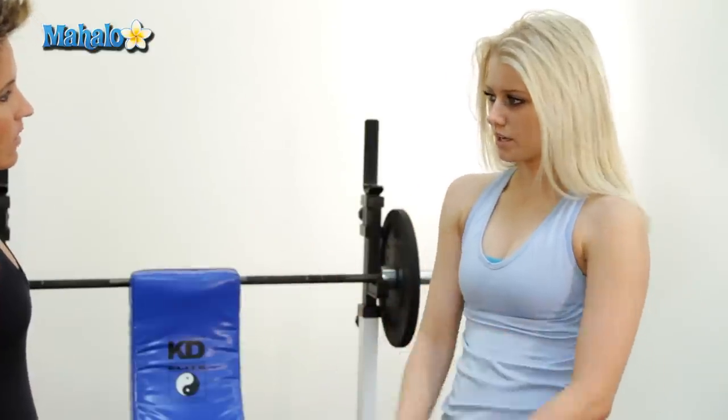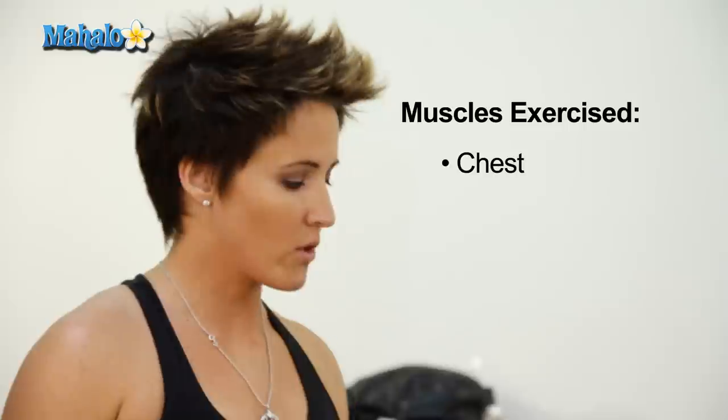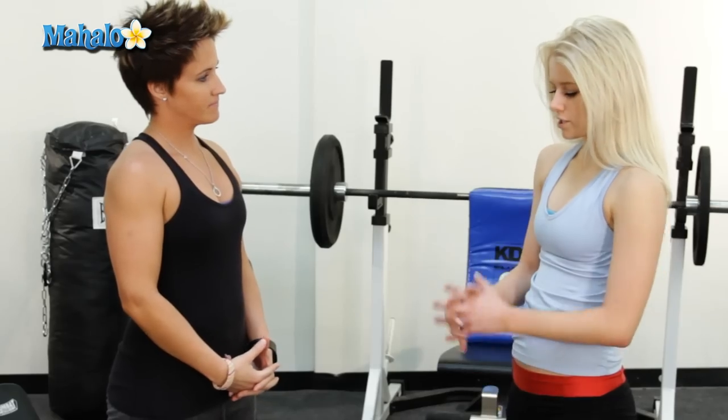And which muscles are we working here? We're working the chest, right through here, and I'm going to add a little modification for you guys, so you'll be working your lower ab muscles as well. Okay, great, show me how to do this.